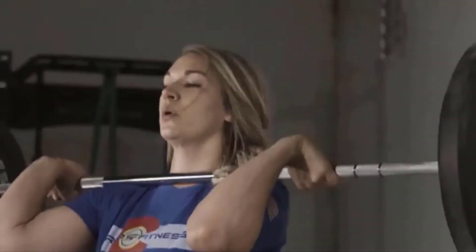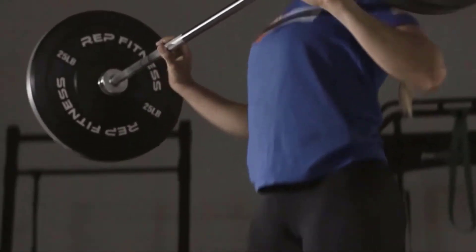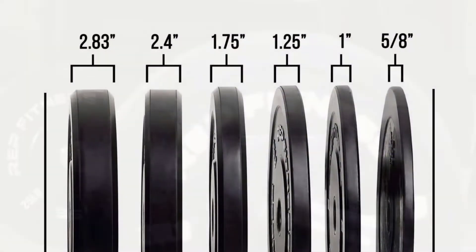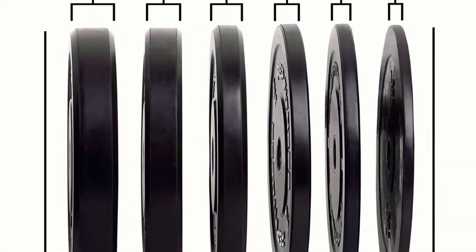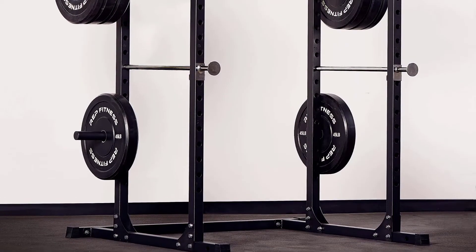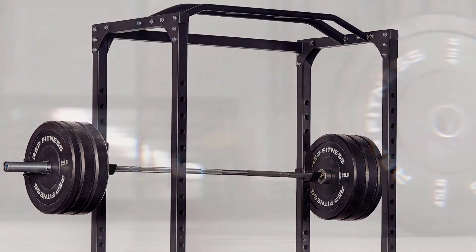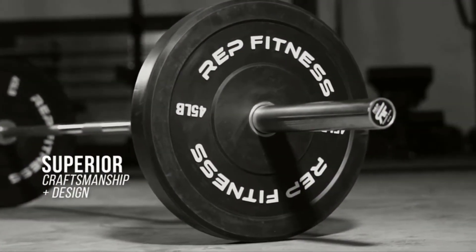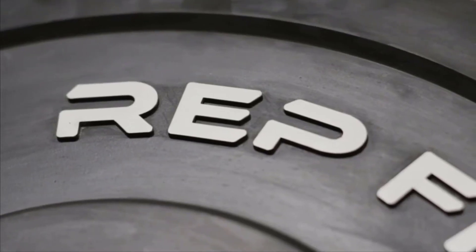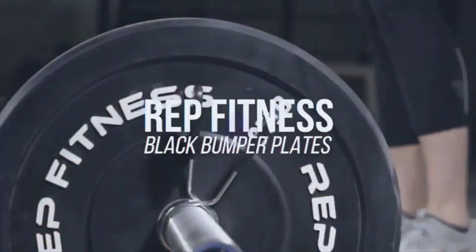Most plates do not have the hook insert. It also has a proprietary virgin rubber formula that allows fewer odors and maintains dead bounces — no nasty smells, no holes in your garage walls. These plates are 15,000 times drop tested, so they are durable and won't harm the floor. Advantages: fits any Olympic bar with two-inch diameter, highly durable, made from virgin rubber with stainless steel inserts, bend resistant.